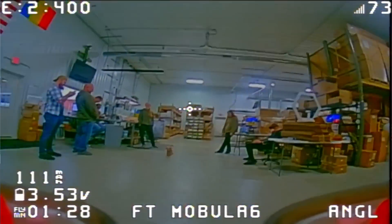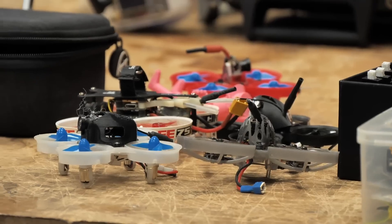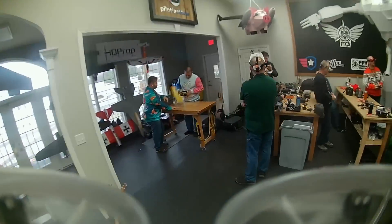All right guys, we got a really fun episode. This is the time of year that we love flying through our shop what we call tiny whoops, or also micro drones. These drones are fantastic to fly both indoors and outdoors.